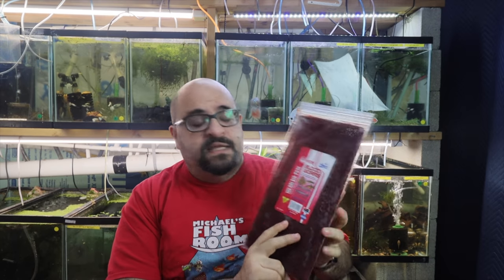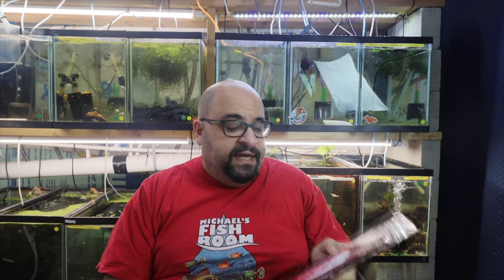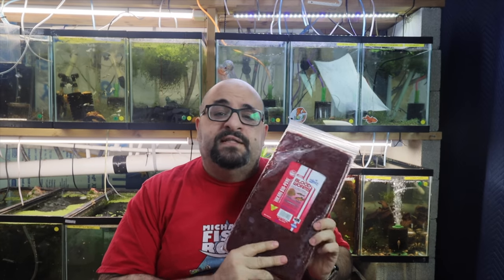cyclops, mysis, daphnia — with spirulina or without spirulina. There are different companies that make frozen food and I find there are different quality levels. This is what works for me in my fish room, take it for what it's worth. Today we're going to be talking about frozen blood worms — this is the Hikari brand, a one-pound flat pack, the most economical for feeding my 60 breeding-for-profit tanks.